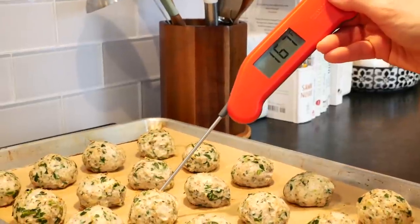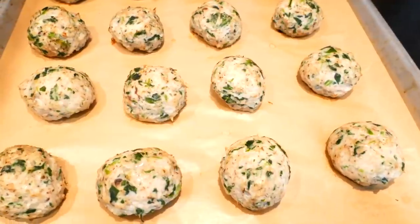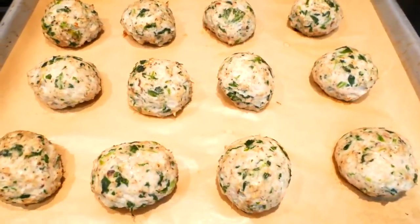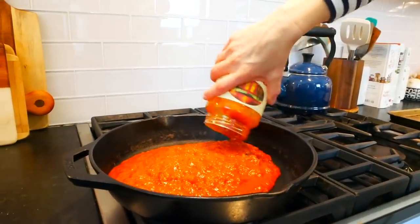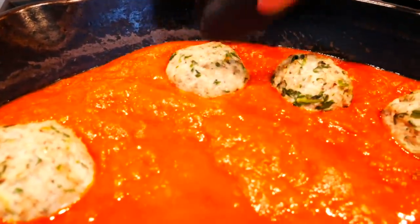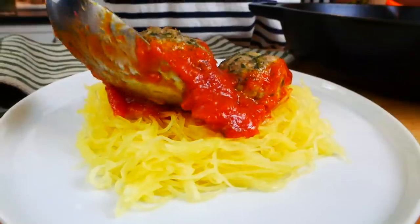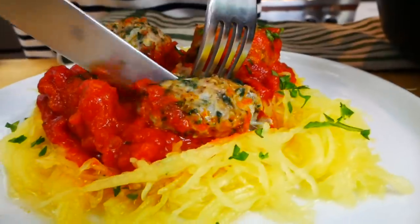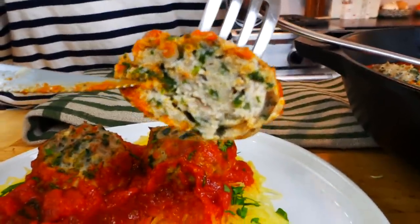Once the meatballs are done, you can enjoy them just the way they are — they are so simple and delicious. But what I really love to do is heat some tomato sauce in a big skillet over the stove, transfer the meatballs into the sauce, and let them simmer for another five to ten minutes so they soak up all that sauce. Then serve it over some spaghetti squash, zoodles, or lentil pasta for a delicious protein and veggie packed meal.